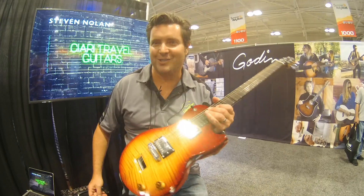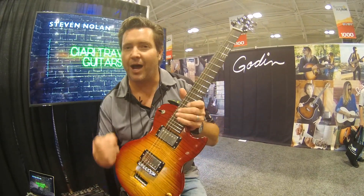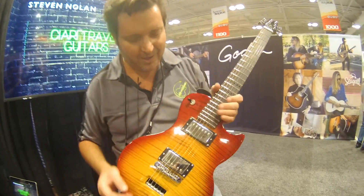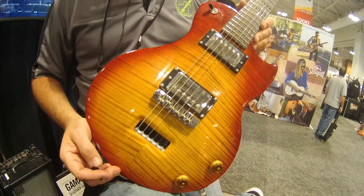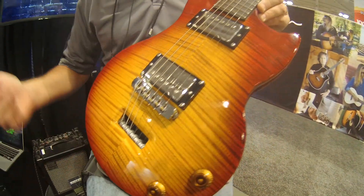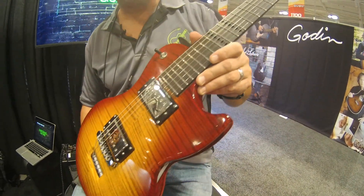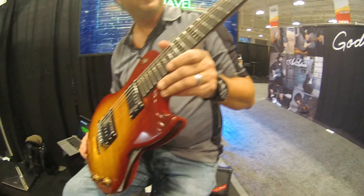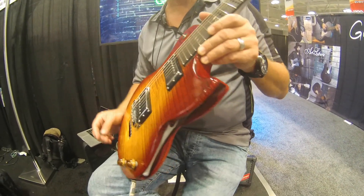I'm Tommy Benson with Ciari Guitars and we're hoping to revolutionize the travel guitar market with the Ciari Ascender guitar. This Ascender guitar is a beautiful guitar that doesn't look like there's anything different than a regular guitar until you do this.